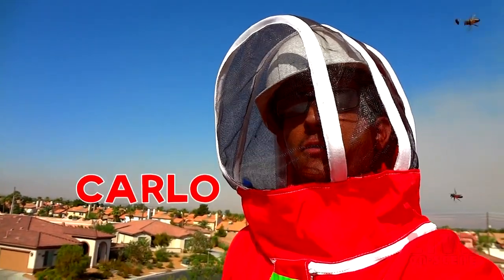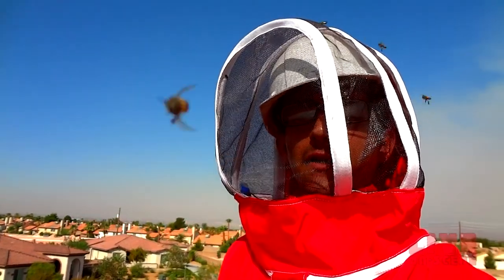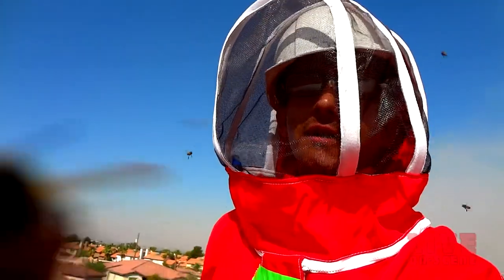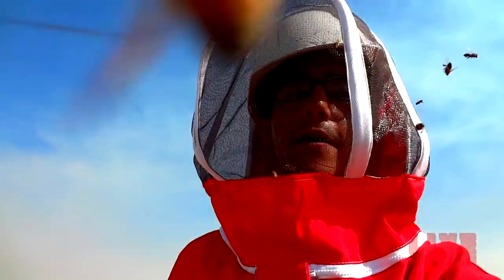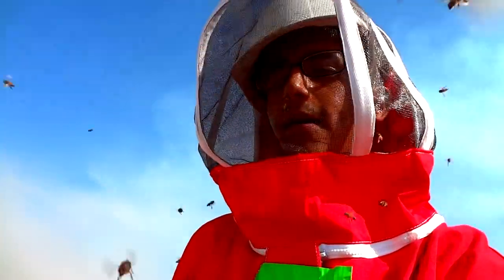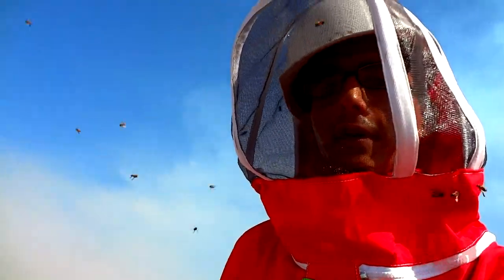Good morning. We are on top of a roof where there is a colony of Africanized honey bees. We are trying out for the first time our bee vac. We just started taking off some tiles, using the vac to back them up. They're really mad right now — they're attacking my camera. Devin is going to tell us about what he's going to do with the vac and how he's going to go about taking off part of this roof to get to the hive.